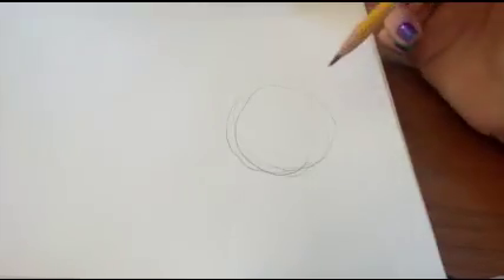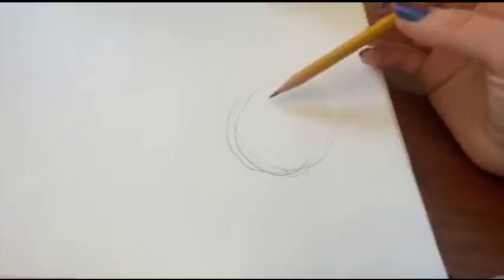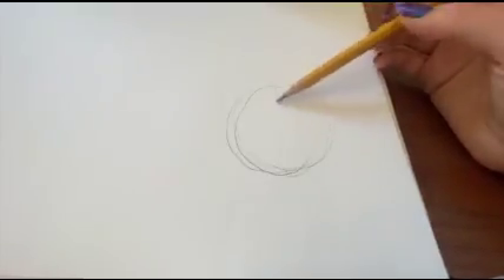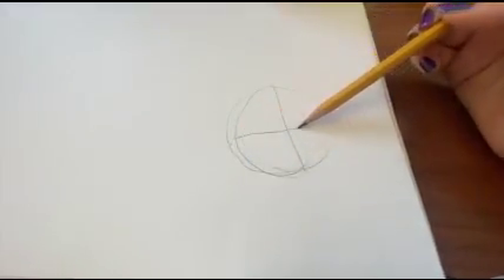Just draw something lightly that you can use to help you figure out where everything is going to be placed. Then you're going to cut the circle in half, and you're going to cut it in half the other way.